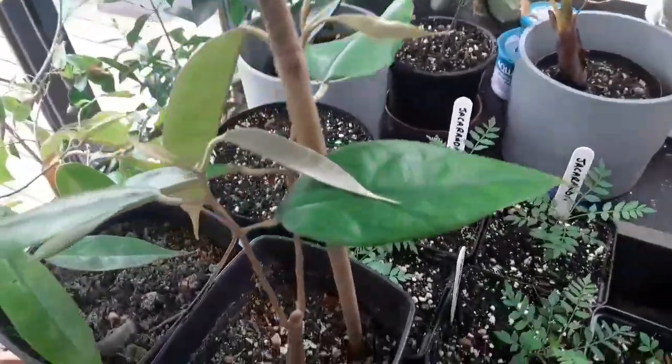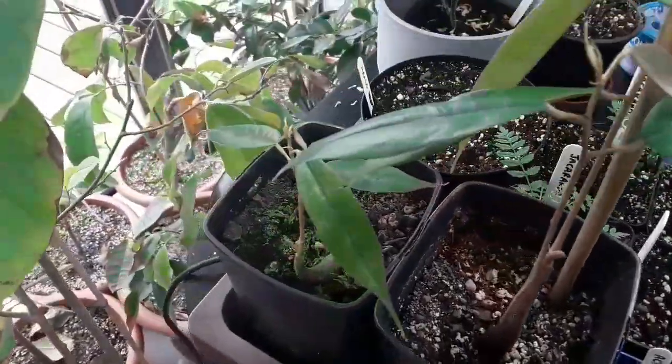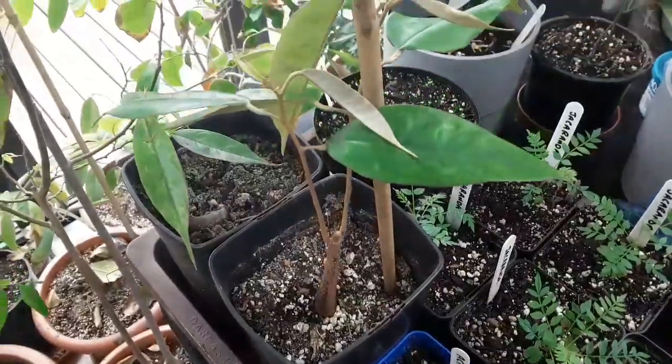However, since then the progress has been painfully slow, but it does seem to be sending out new shoots now. This is the best one of the two. This other one is very weak, but they have a very interesting shaped stem at the bottom.